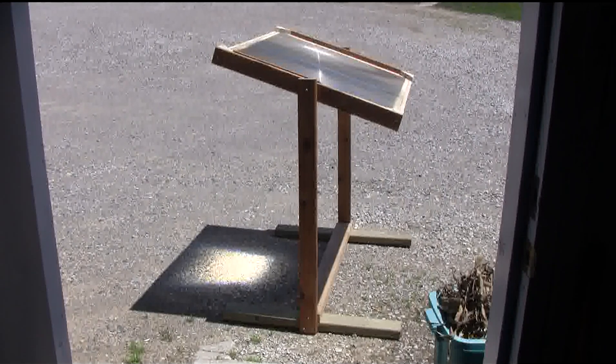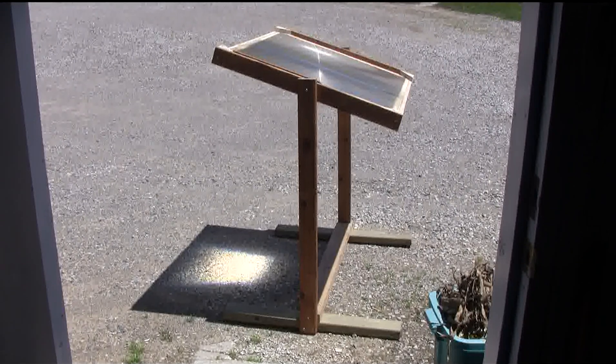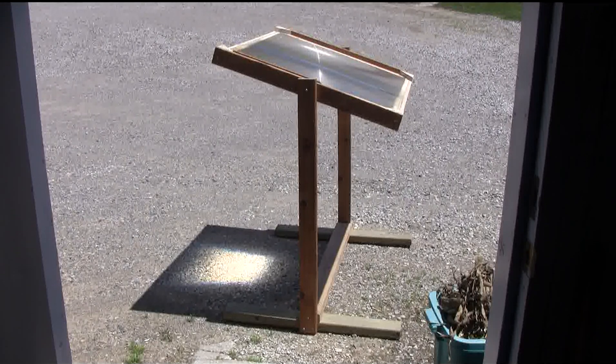A while back I salvaged a big plastic Fresnel lens from an obsolete projection TV. I've put it in a stand and frame, and let's see if I can light a piece of wood on fire today with it.